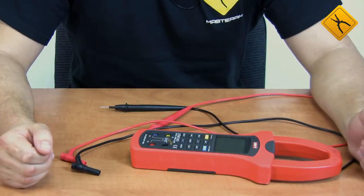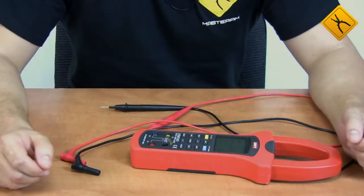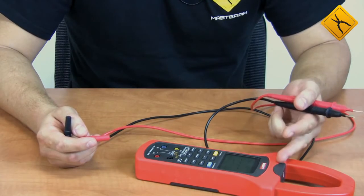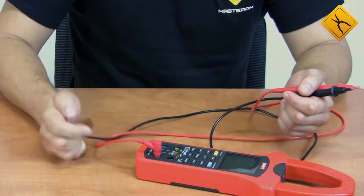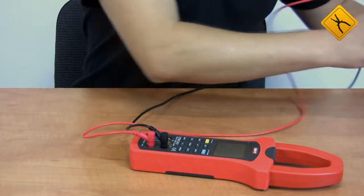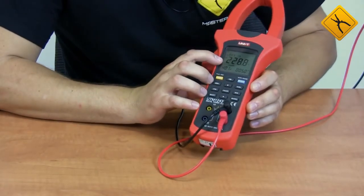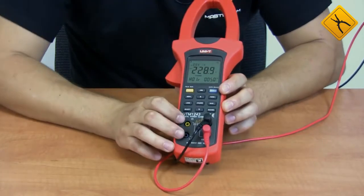I'll demonstrate a simple example of using the device. Let's measure the electric line voltage and determine its total harmonic distortion. I'm using the probes from a traditional multimeter because the clamp meter probes cannot be directly inserted into a standard power socket. We connect the probes to the device and to the socket. As we may see, the voltage is about 229 V and the total harmonic distortion is 5%.